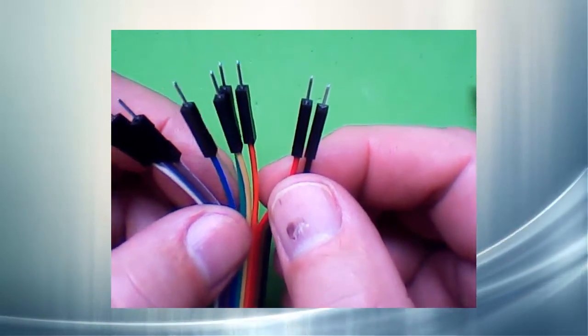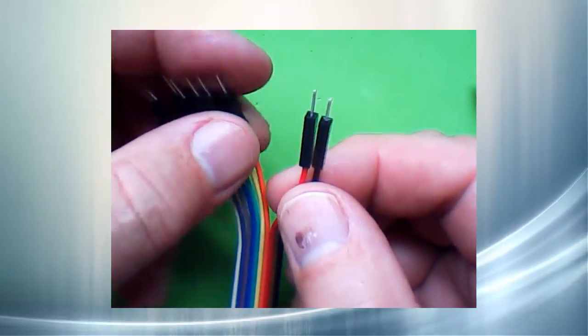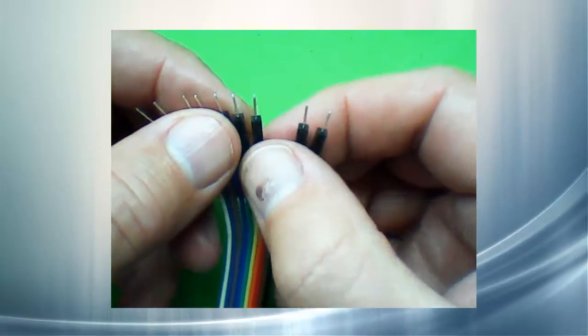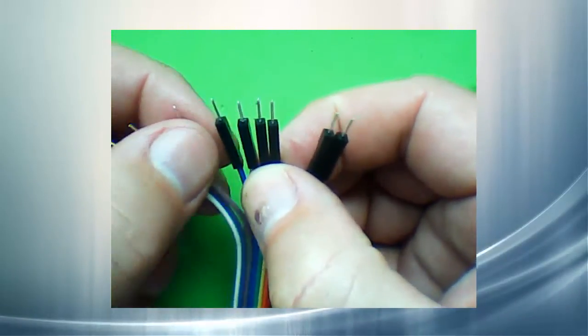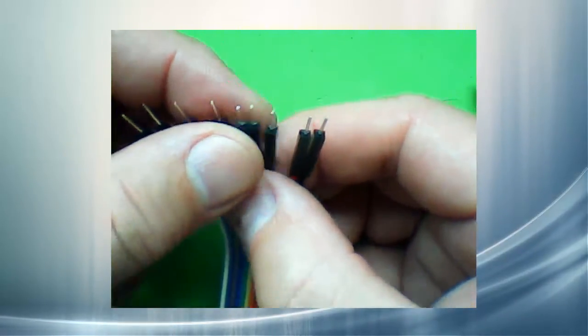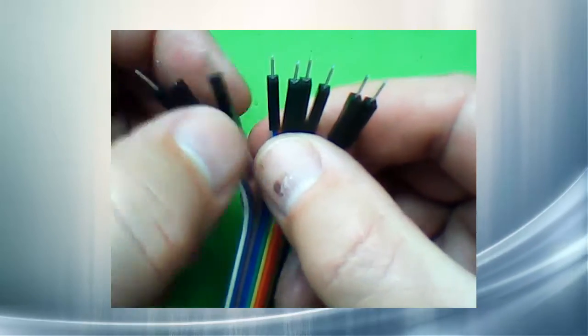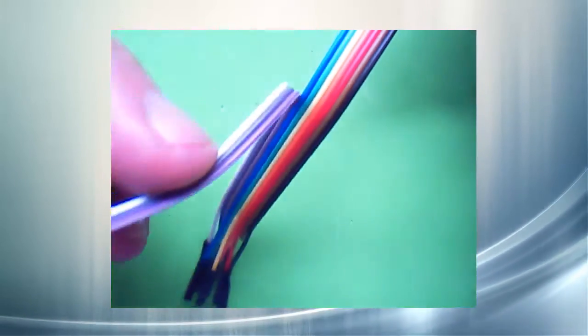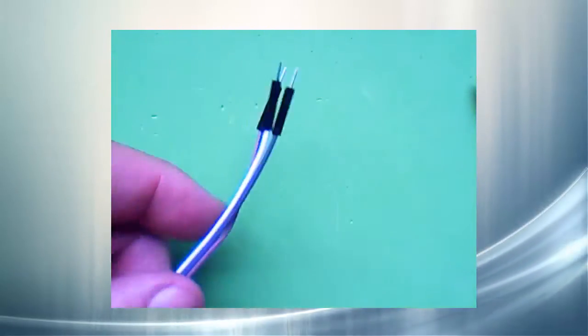Here's my 5 volts and ground. I will need four more for the digital pins — one, two, three, four. These will be the data lines. I'll just peel these others off right here. I'll save them for another project. A couple of them might make nice speaker leads.